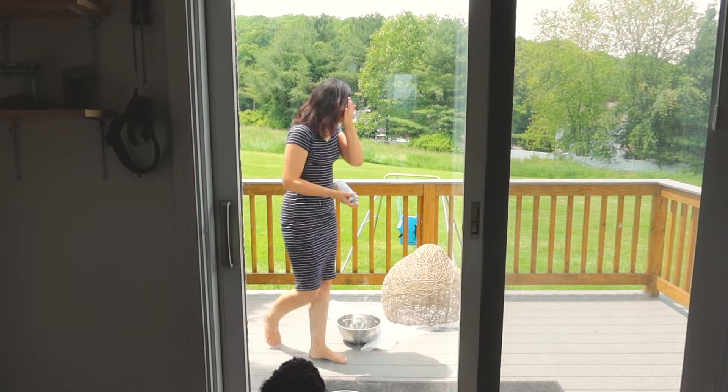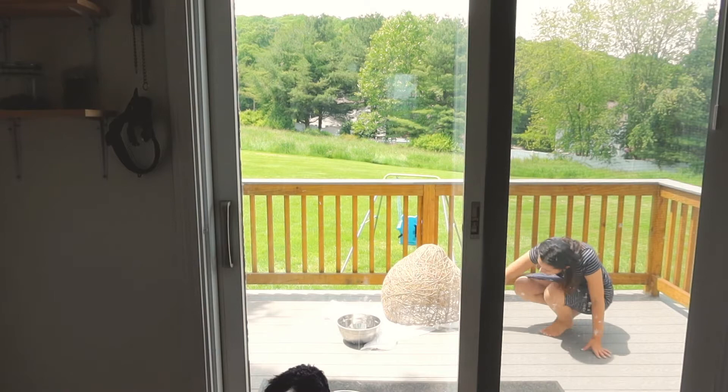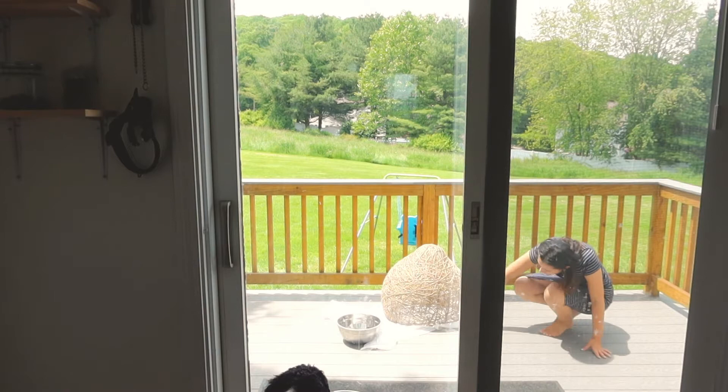Because the inside was a tiny bit damp, I took it outside and sprayed the inside one more time with the sealant, and then I let that dry for the rest of the day before I put it up in the house.